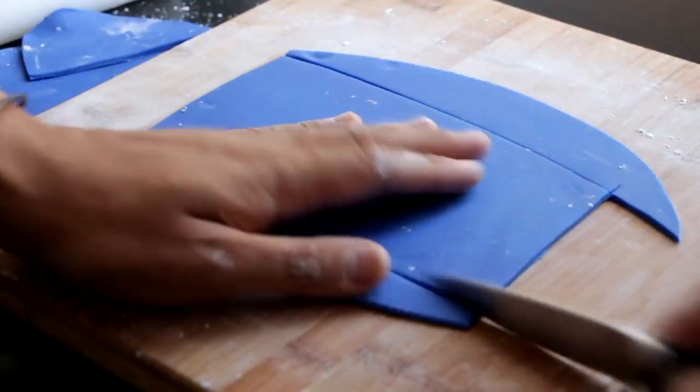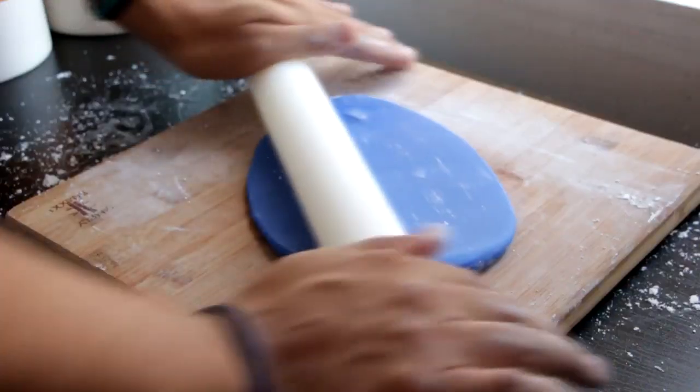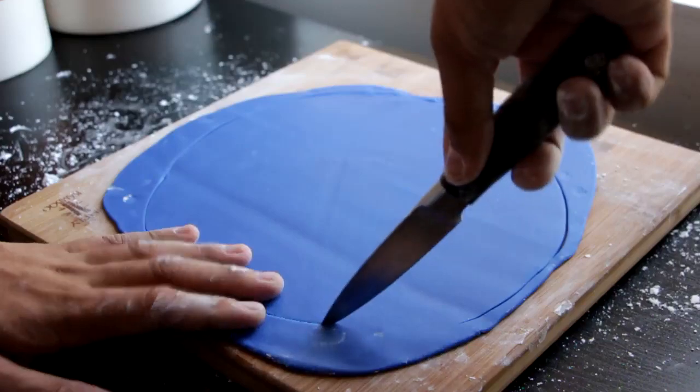For her top, I'm going to roll out the blue fondant and then cut out a long rectangle and place that on her chest. Then I'm going to roll out the fondant and create two large panels shaped like two ovals.